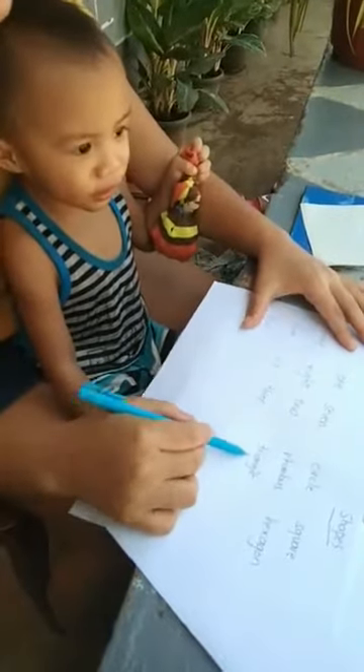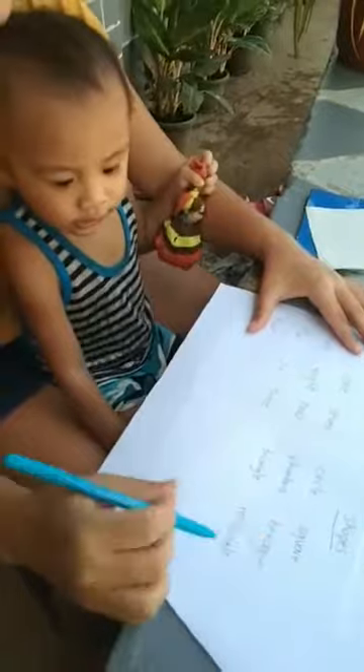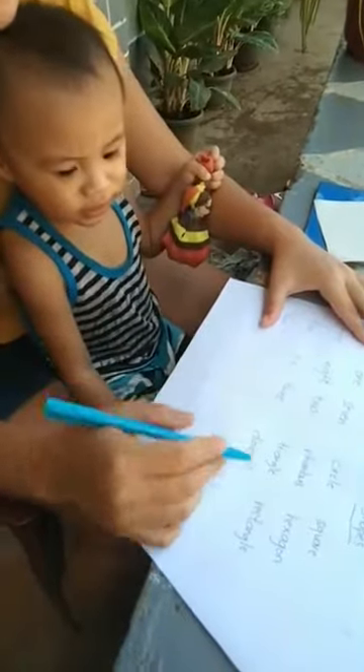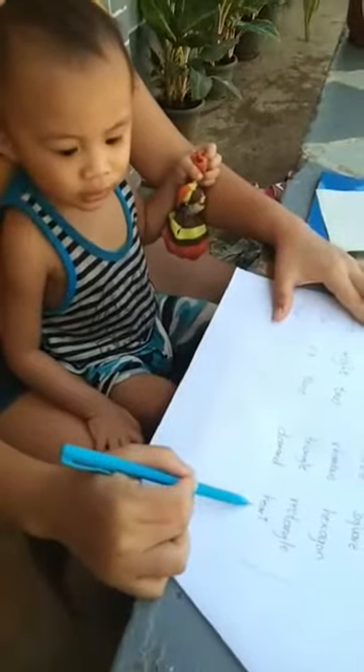Triangle. Triangle. How about this one? This one, diamond.